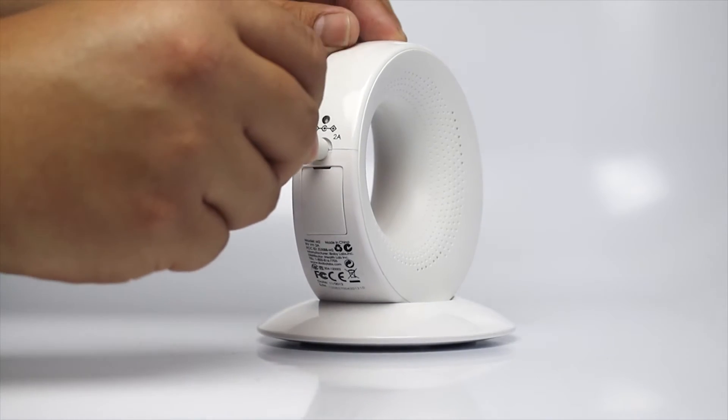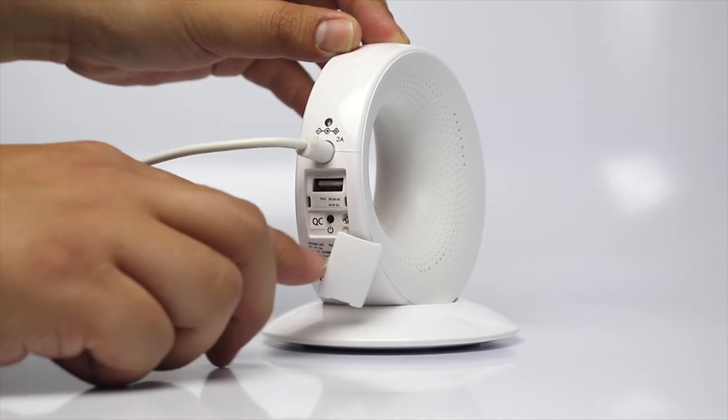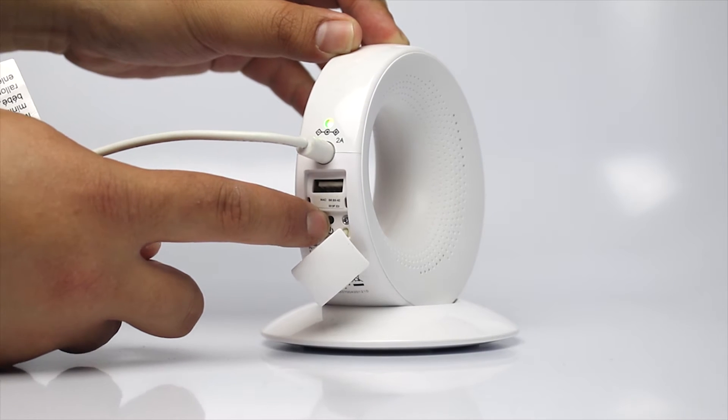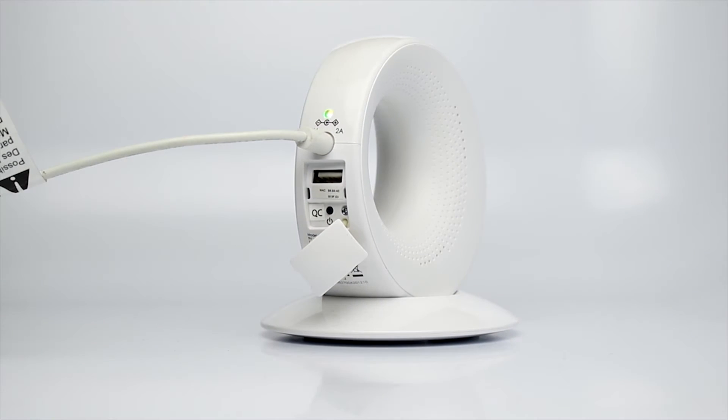Plug in the power adapter. Open the back panel on the monitor and press the power button. Wait for two beeping sounds, which might take about a minute. The LED lights in the back will start blinking.